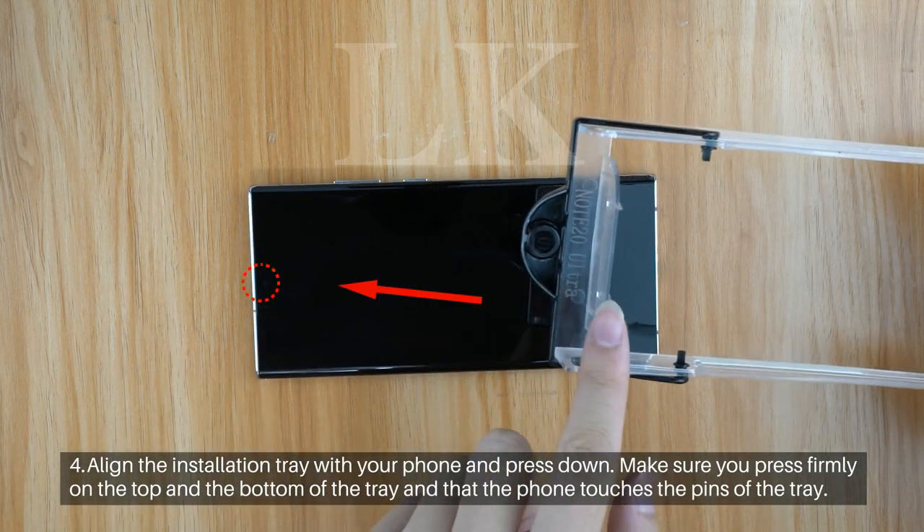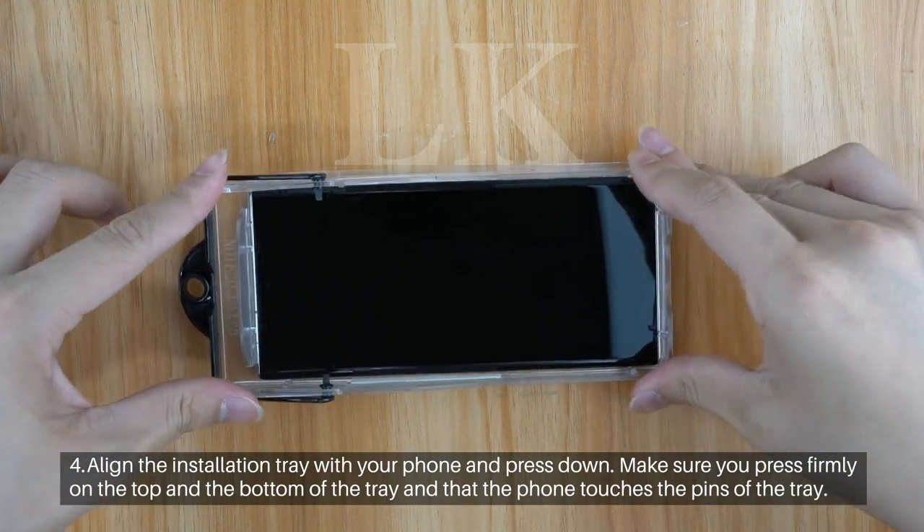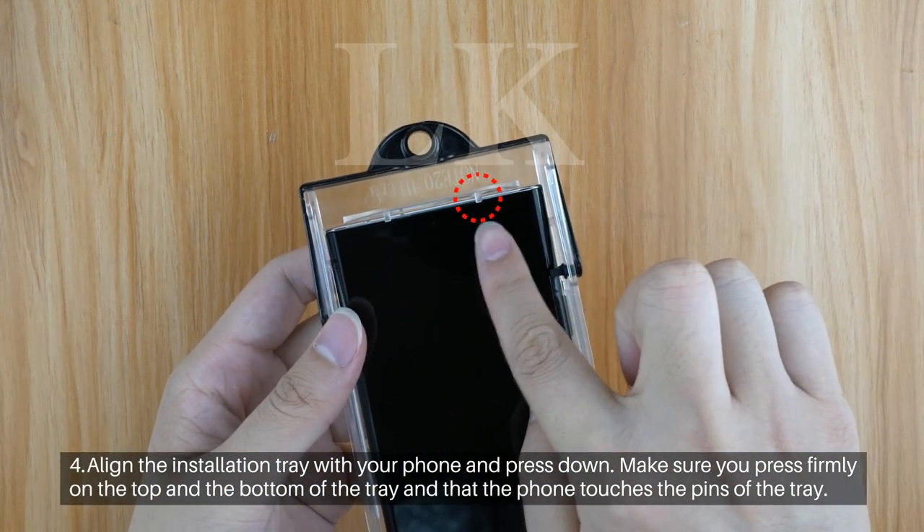Step 4: Align the installation tray with your phone and press down. Make sure you press firmly on the top and the bottom of the tray and that the phone touches the pins of the tray.